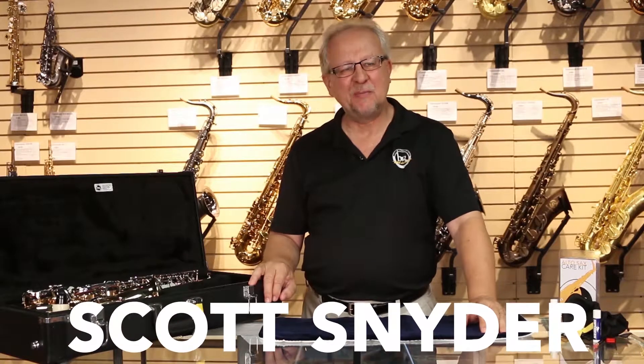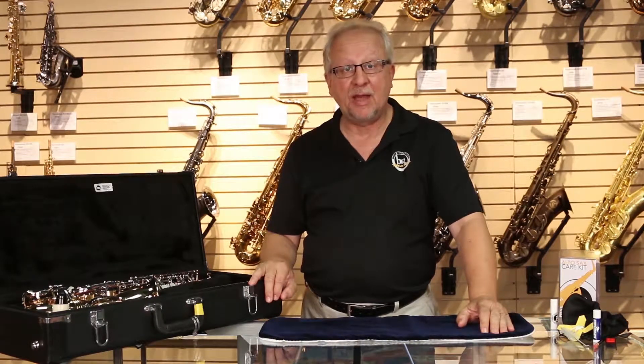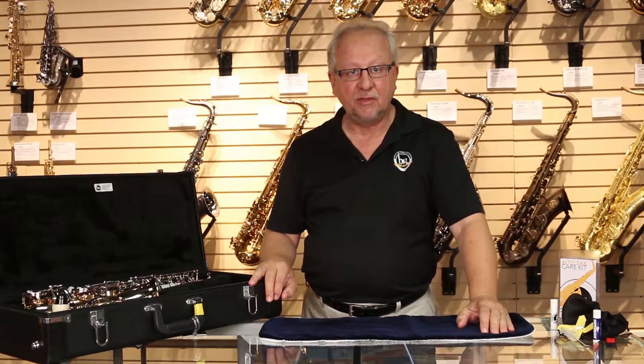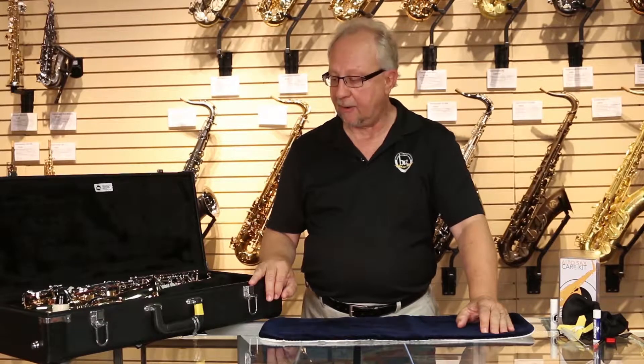Hi, I'm Scott. I'm the service manager and saxophone specialist here at Buddy Rogers Music. We want to talk today about the student alto saxophone and the proper assembly and care of the instrument to maximize your opportunity to be successful as a player.